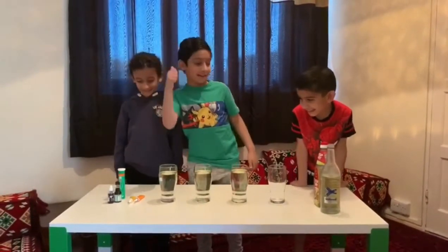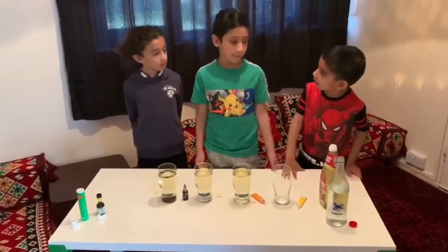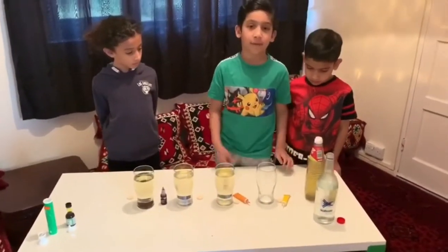Let's get started. First, you have to ask your parents to help you with this. Second, you will get vegetable oil and fill up the cup 80 percent.